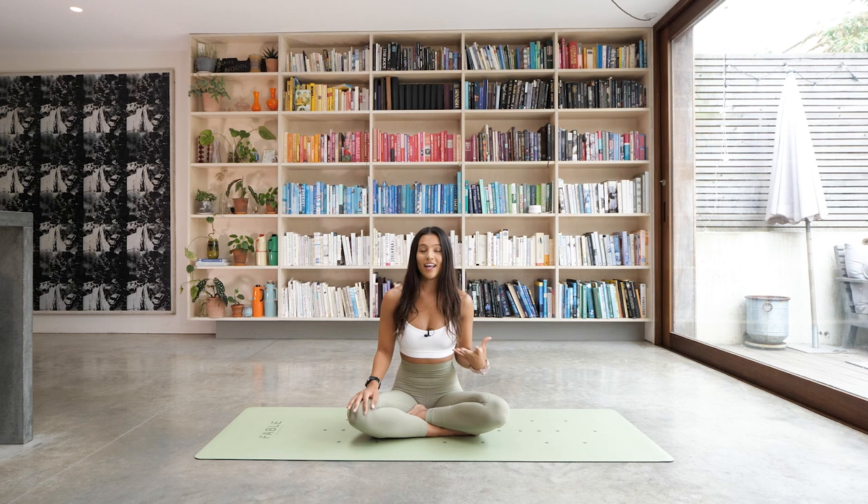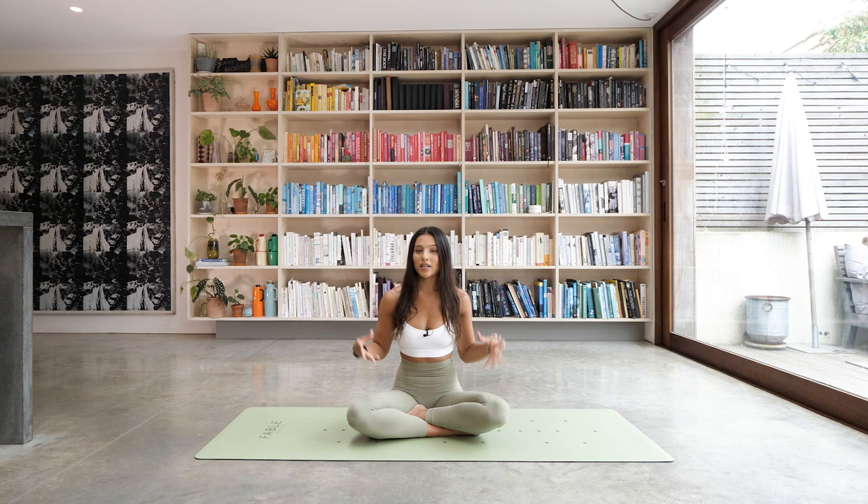We're going to start in a seated position today. And as with every yoga class, we're going to start with the breath. So just bring your hands down onto your legs, sit nice and tall in the spine, and then relax the shoulders. Just take a moment to check in with yourself, with your physical body and how you're feeling — taking a moment to leave behind anything that might have happened in the last few days or hours, and just bringing yourself into this moment on the mat.